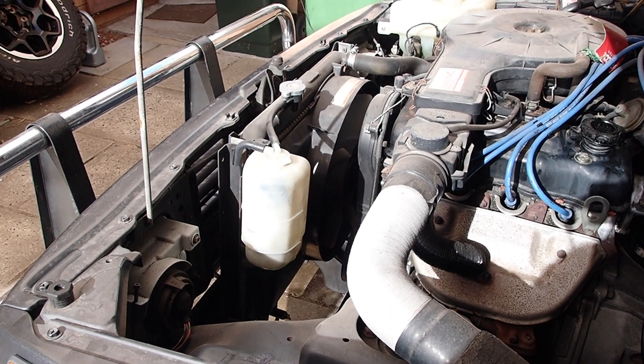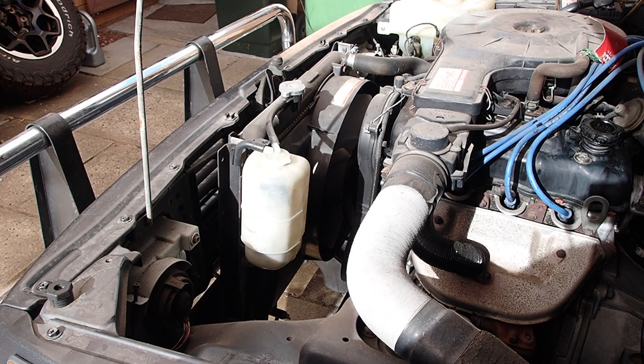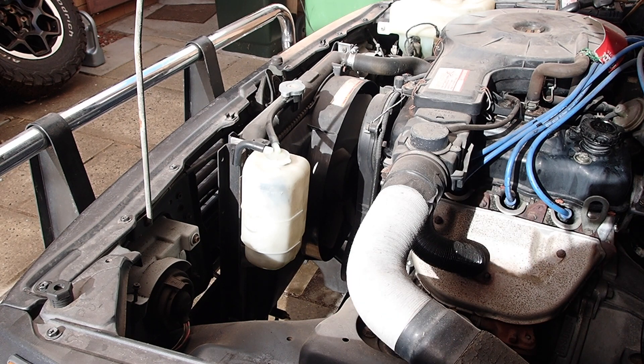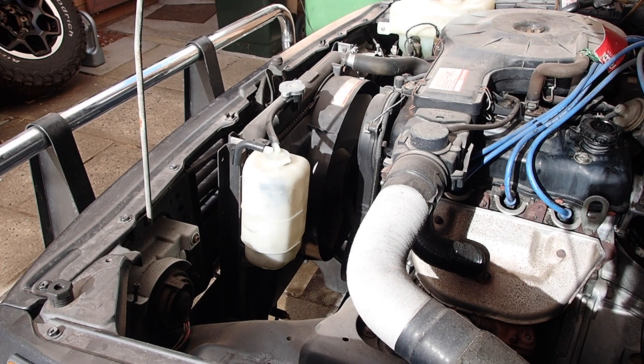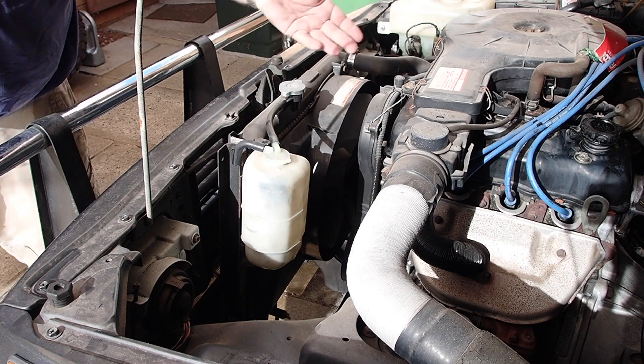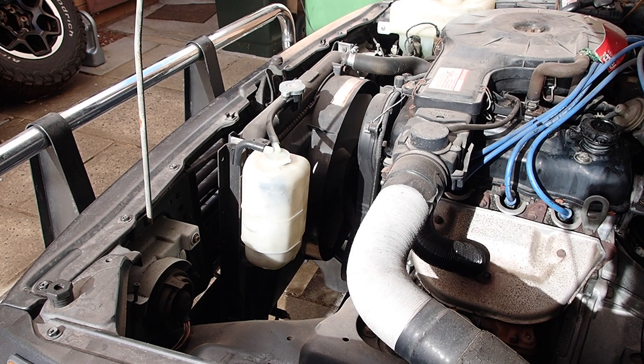I've got you guys looking at the engine bay — it's a carbureted vehicle. Normally you pump your accelerator once to set the choke, and the accelerator pump puts a little squirt of fuel in. I've still got the ignition switched off, so the ignition is off but I've squirted fuel into the system. I want to introduce the fuel and air mix into the car without it running. I'll leave you guys to watch the fan and you should see it turn.